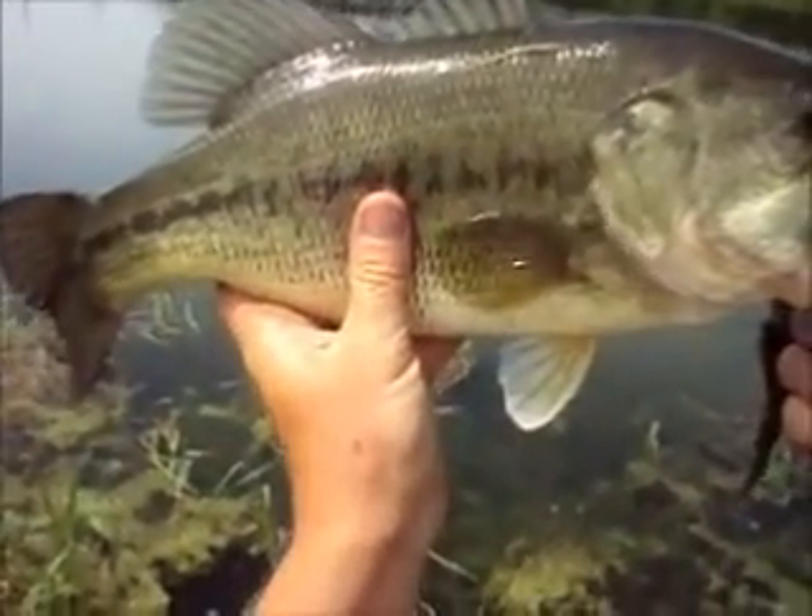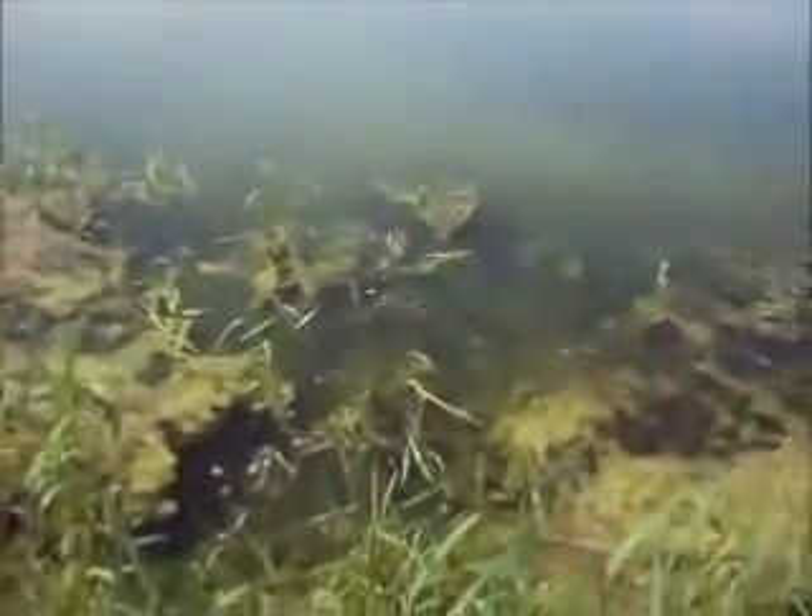Nice fish. Well, we'll throw this one back and see if we can get another one.